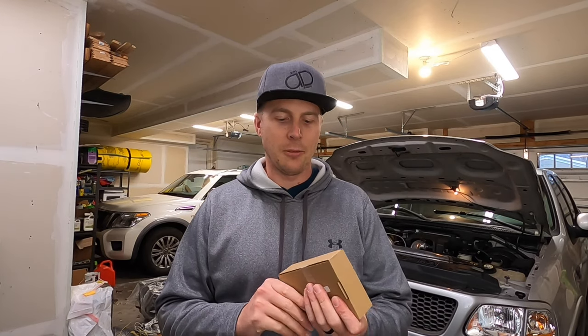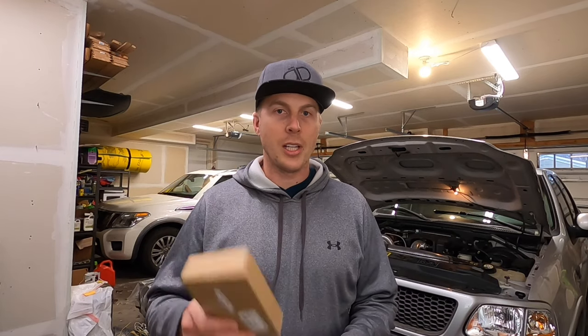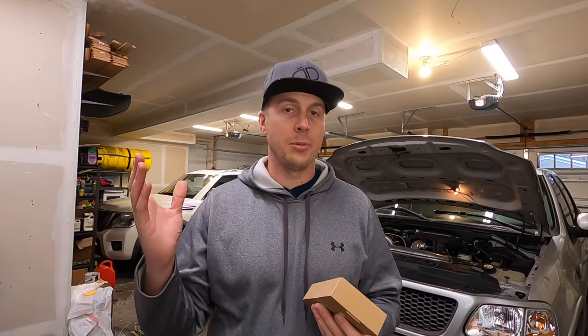I'm really excited to tear into this box and see how this thing works. I've seen videos of them online and I really like that ability to have an overlay. In upcoming videos, since I have both a Draggy and a V-Box, I think it'd be super interesting to see what those numbers read side by side. The V-Box is much more expensive and supposed to be very accurate — we'll see how the two line up.